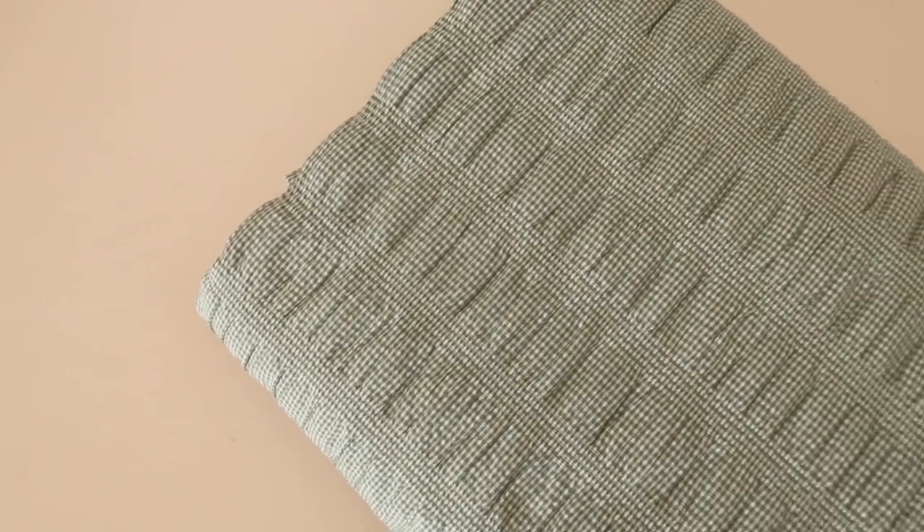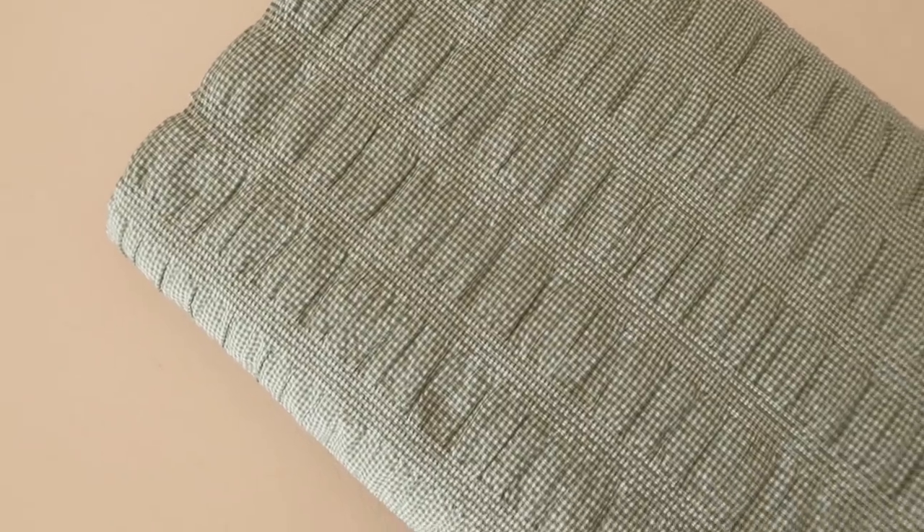This next fabric I think I've actually shown before, but I still haven't found the perfect project for it, so I've decided to show it again. It's this really beautiful shirred fabric — the fabric itself has been shirred, which is really interesting. I've never quite seen anything like it. It's got the tiniest bit of stretch to it, but not too much — it just adds a really lovely texture to the fabric. And again, this one is in a lovely shade of green, and it's also a tiny micro gingham print, which I just thought was the cutest thing ever.